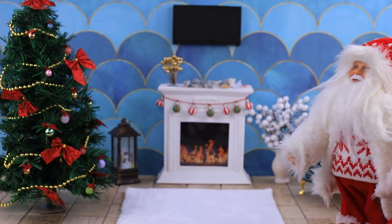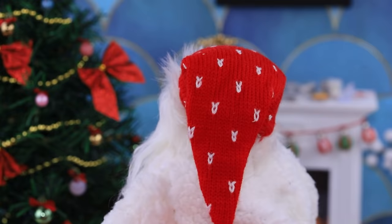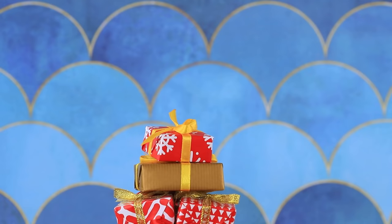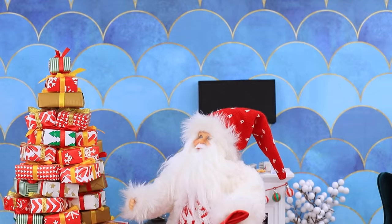Here is Santa! He has a bag full of presents for Angie. They aren't going to fit under the tree, so he'll make a second Christmas tree out of gifts! Oh, it was hard to reach — here's the last one! It looks cute!